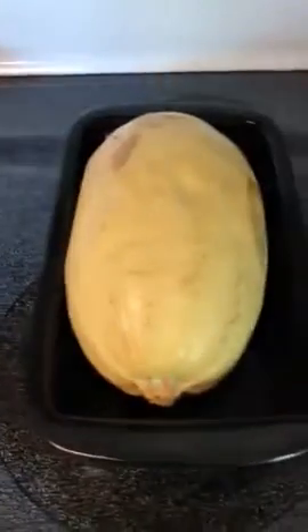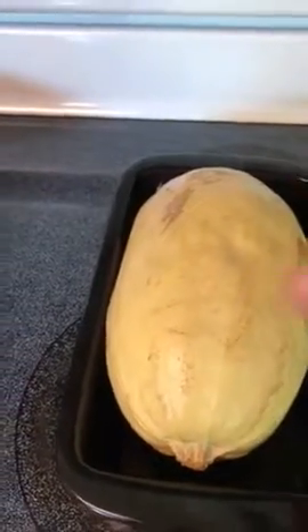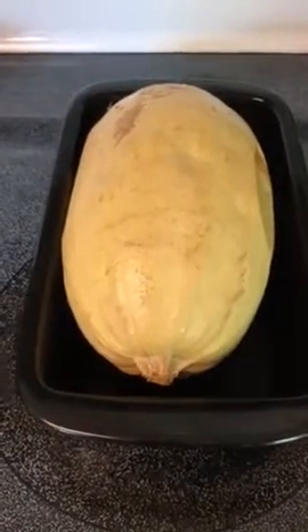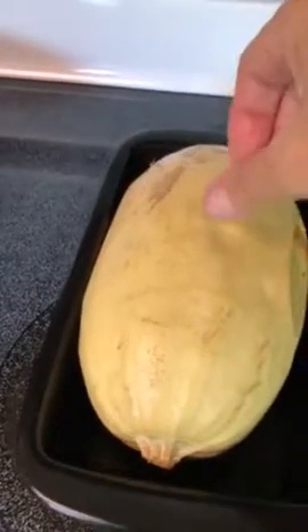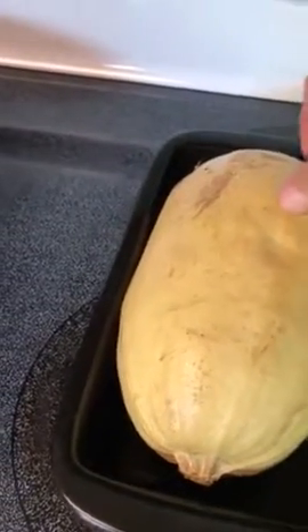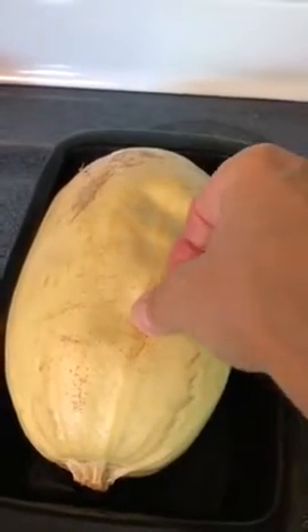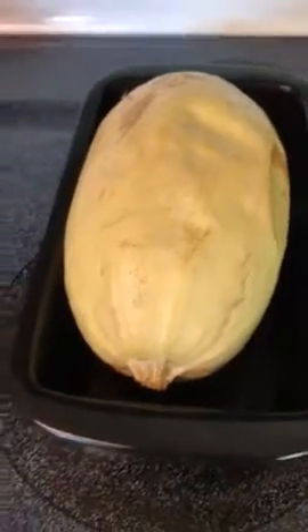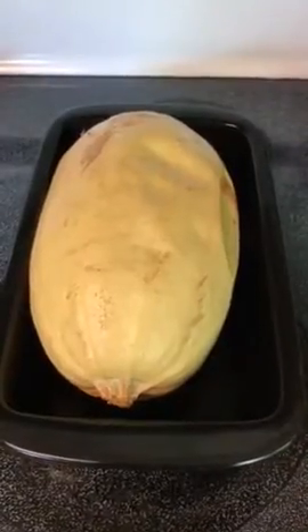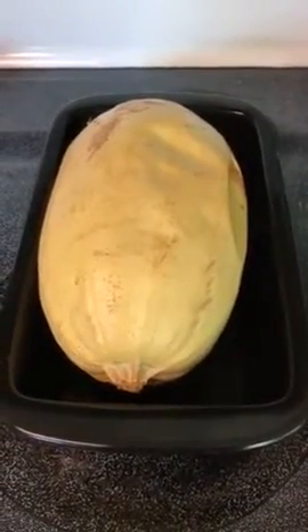Here is the spaghetti squash. Halfway through an hour, I had rotated it so that it would cook evenly. You can tell when it's done because if you press it, it leaves a dimple — it doesn't even have to be that big. Just a little dimple and you know it's done. It might be a little overdone, but we're going to cut it in half and I'll show you what it looks like in the next video.